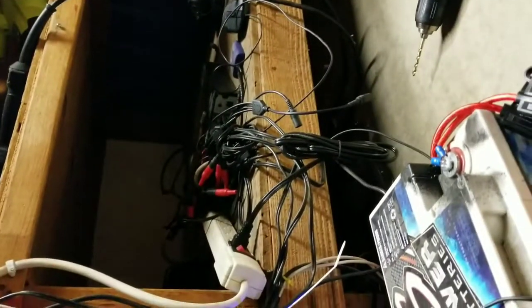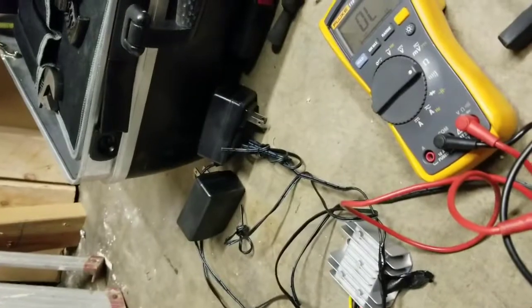That is the surveillance system. Those are the old power supplies for the surveillance system. If you spend $100 on a power supply, that's going to last you like a year.